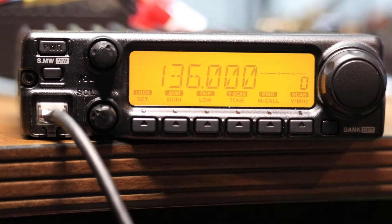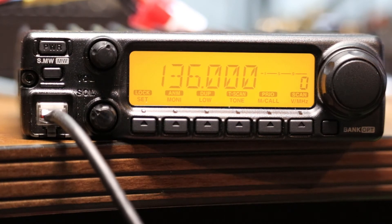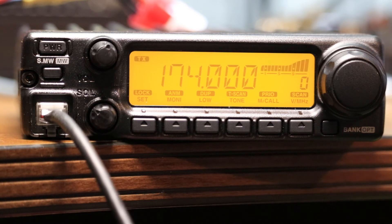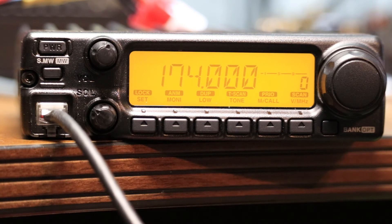Welcome back. We're going to test the TX modification here. We're at 136 MHz, which is going to be the lower end of the band where it's going to transmit. And there we go — transmitting. I have this hooked up to a dummy load and a Bird wattmeter, and we're doing about 70 watts right there. I believe 174 should be the other end of the spectrum. Let's see what we got there — yep, and we're about 65 watts right there. So there you have it — it'll transmit anywhere from 136 to 174 MHz.